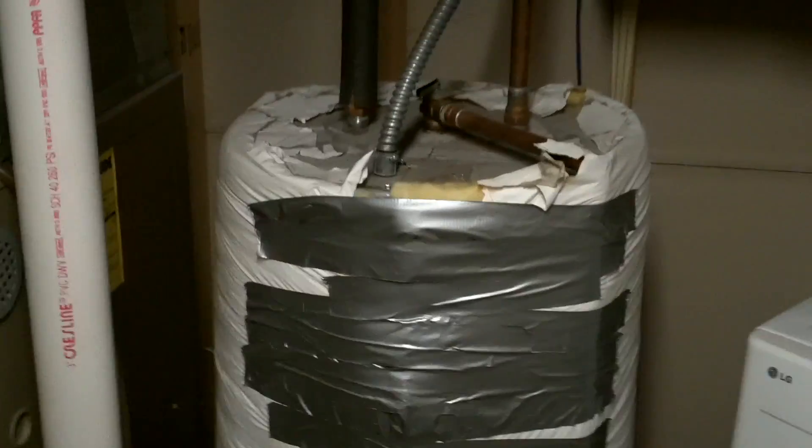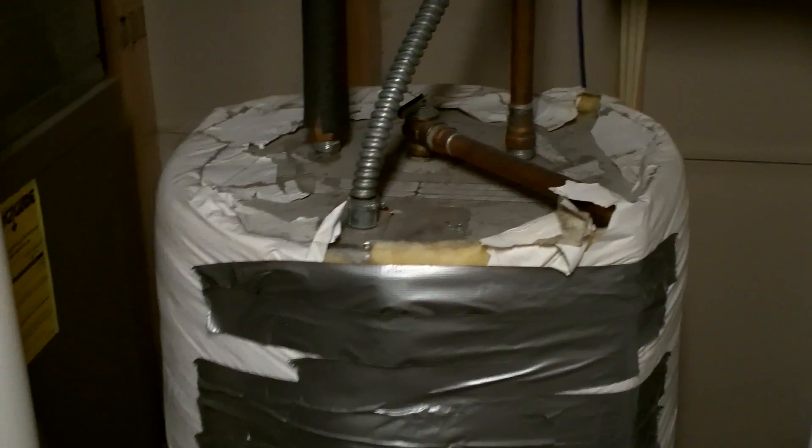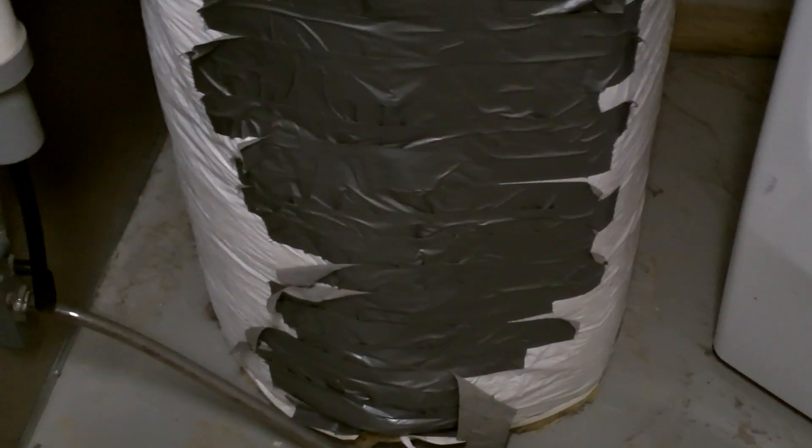My water heater is all nicely covered in this insulative wrap to keep it protected so it keeps the water hot longer — more efficient. We're going to have to take it off or slide it up and over to be able to access the two panels. You can kind of see where one is bulging out there in the middle and the other panel is right down there at the bottom.